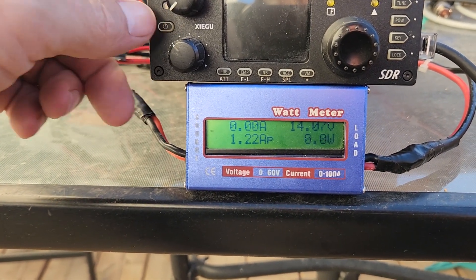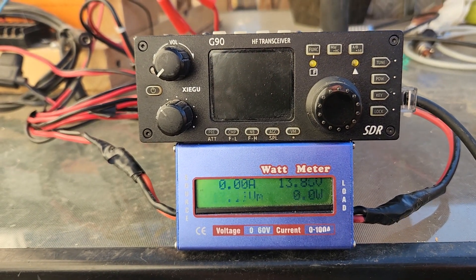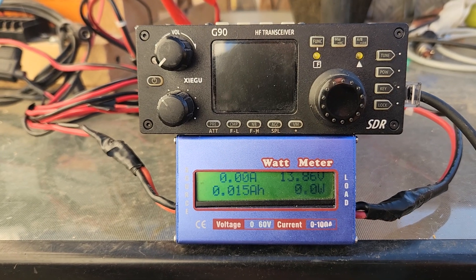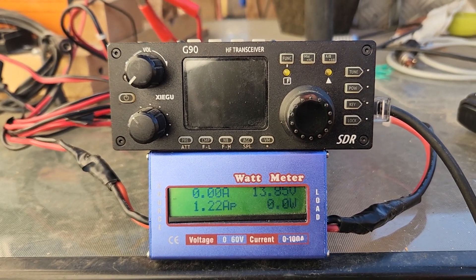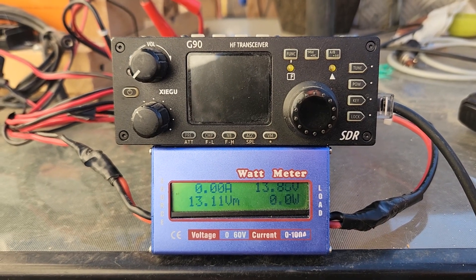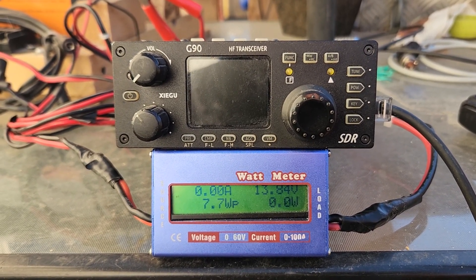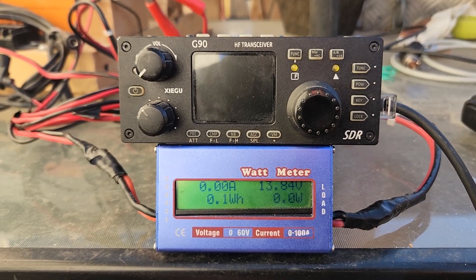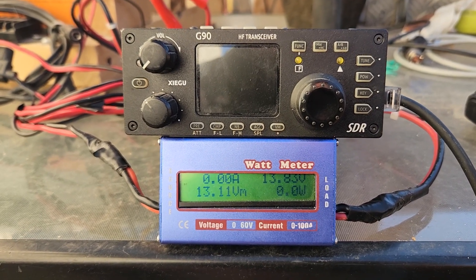This is a video I did not want to make. It's going to be on vetting your gear and making sure that it works properly at all times. If you're going to have an emergency radio setup, it should probably work in an emergency. To simply purchase the parts and believe you're covered on the day you need it — you might be surprised.